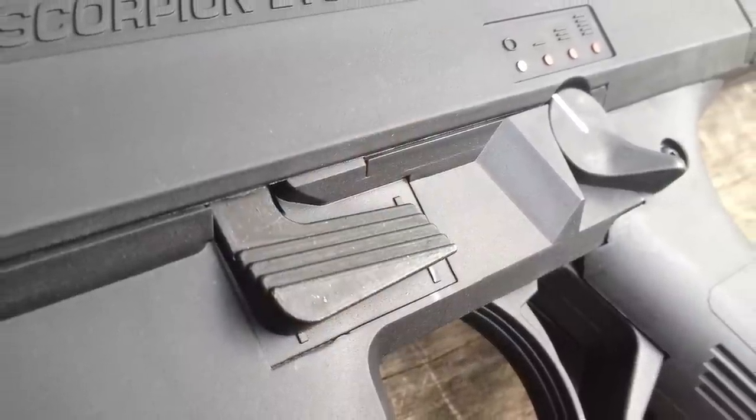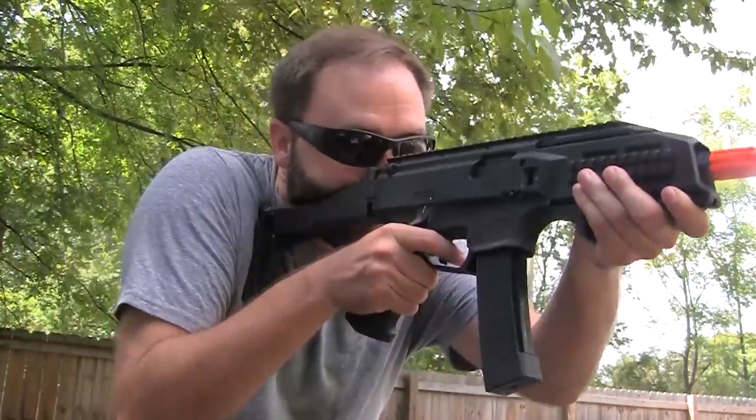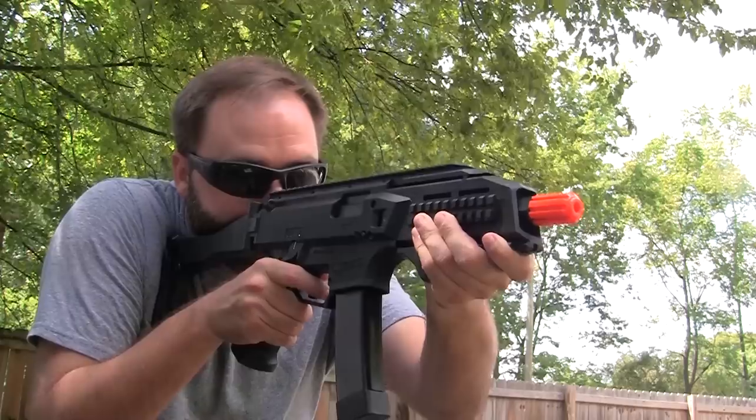To release the bolt door you press the button on the side and it slides forward, but that button has more than one use. It not only releases the bolt door, it also allows you to start firing the gun once you put a new magazine in — and that's a neat touch you only found on Systema PTWs. When your magazine runs empty, you put a new one in, then you actually have to hit the bolt release to start firing again. It's one of those familiar features for those who use real firearms.